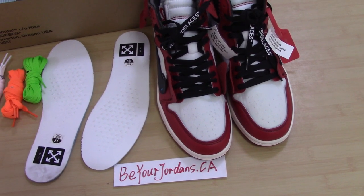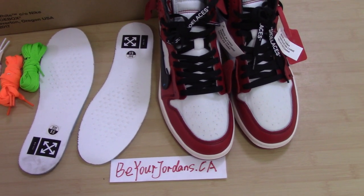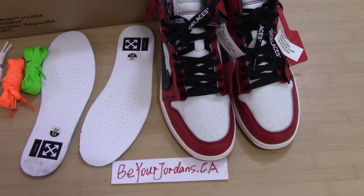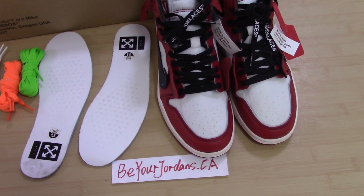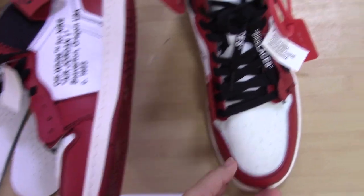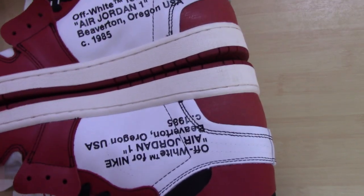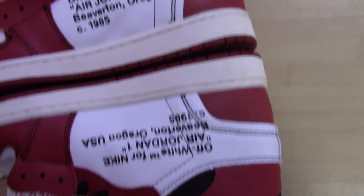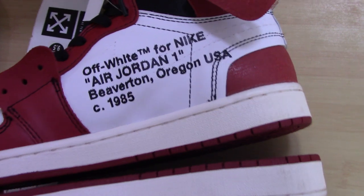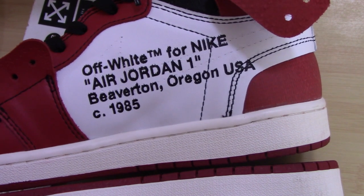I just got the shoes from the factory yesterday, so today I'm making a video for you. For the gold version, the most important part is just the inner side of the shoes. Let me show you the letters on the inner side — this is the part most people focus on. You can see both sides here with the letters. They are the same as retail. If you have retail pairs, you can compare our shoes with them. Very hard to see any difference.